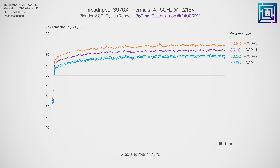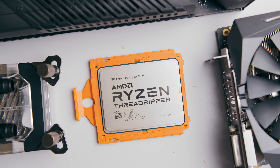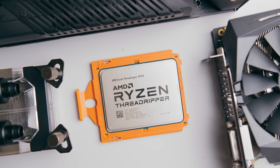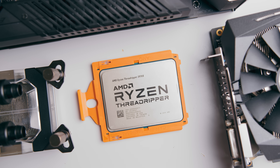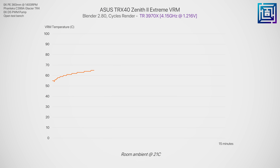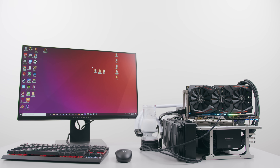Even then, you'll need to be running a high-airflow case with a reasonable ambient room temperature of around 20 to 22 degrees C. The 3970x will shut off once it reaches 95 degrees C, and that's definitely not something you want happening during critical work. The motherboard VRM is more than capable of this power level though — I think it'll handle the 64-core 3990x just fine when that arrives, as it peaked at just 70 degrees C here on an open test bench with only the two small built-in 40mm fans for direct airflow.